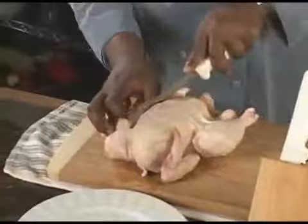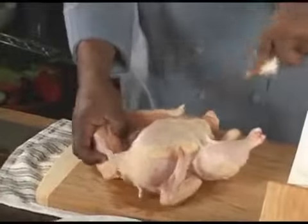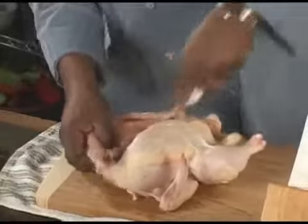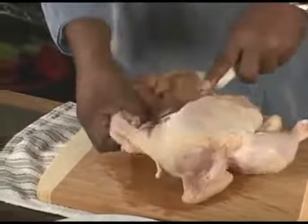This is a simple French cut. What we're basically doing is going straight down the bone on the breast and just going straight all the way through.